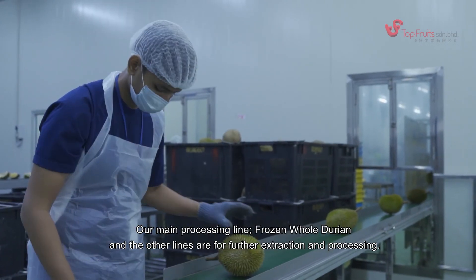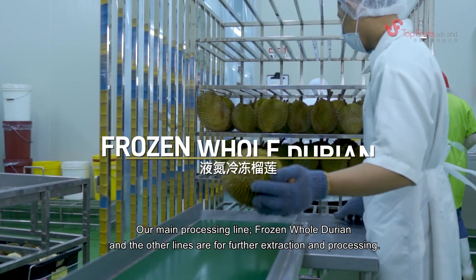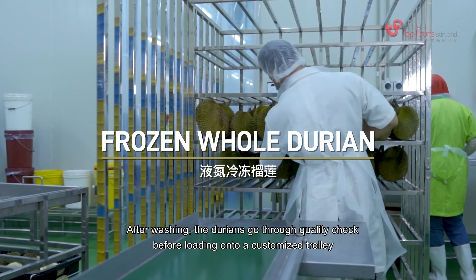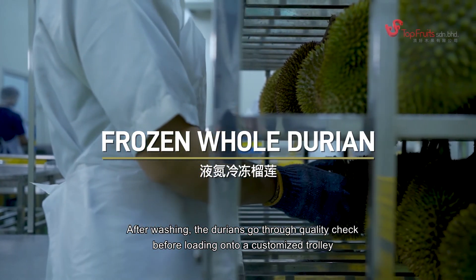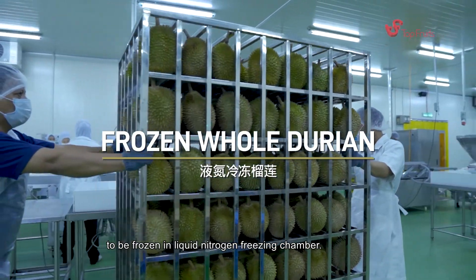Our main processing line is frozen whole durian, while the other lines are for further extraction and processing. After washing, the durians go through a quality check before being loaded onto a customized trolley to be frozen in a liquid nitrogen freezer chamber.